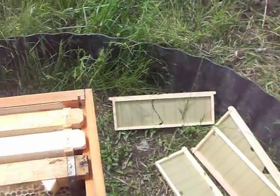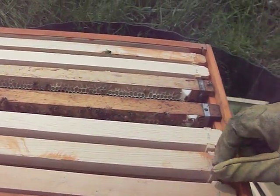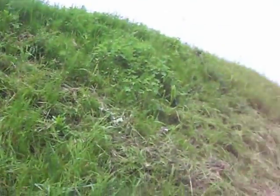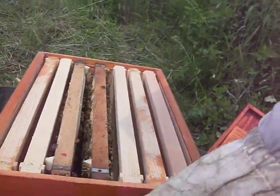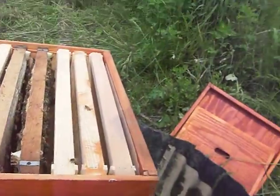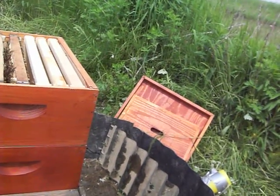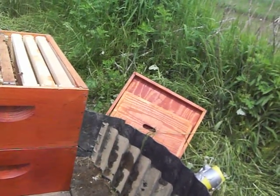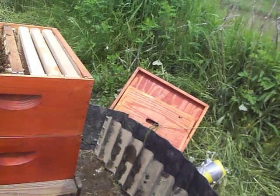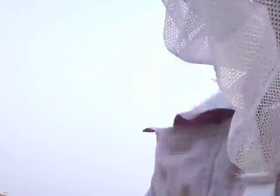Took out some frames, made more space in here. See if they will take to this. Let's put everything back on. The other thing I have to worry about is water's going to seep in there — I've got to somehow fix that. Here I am at the bees.